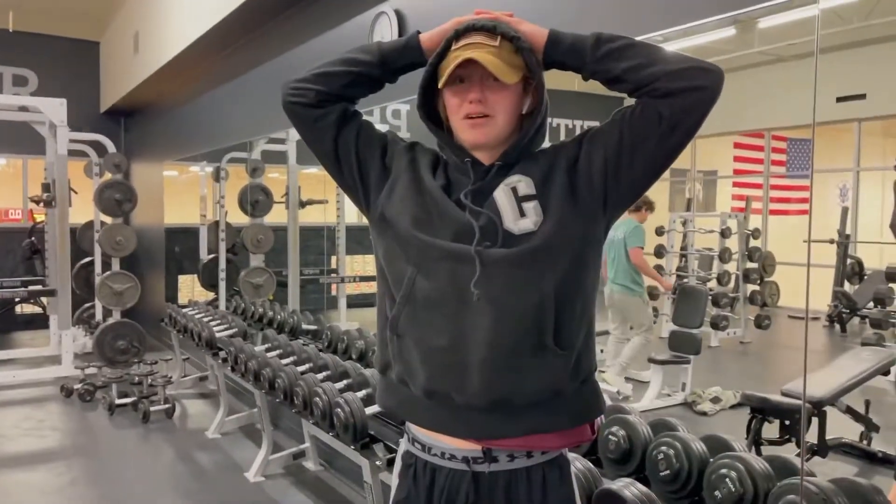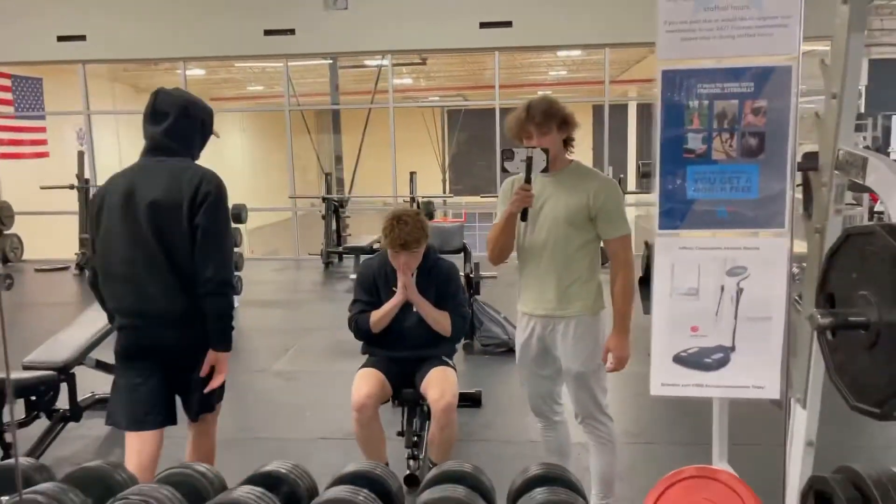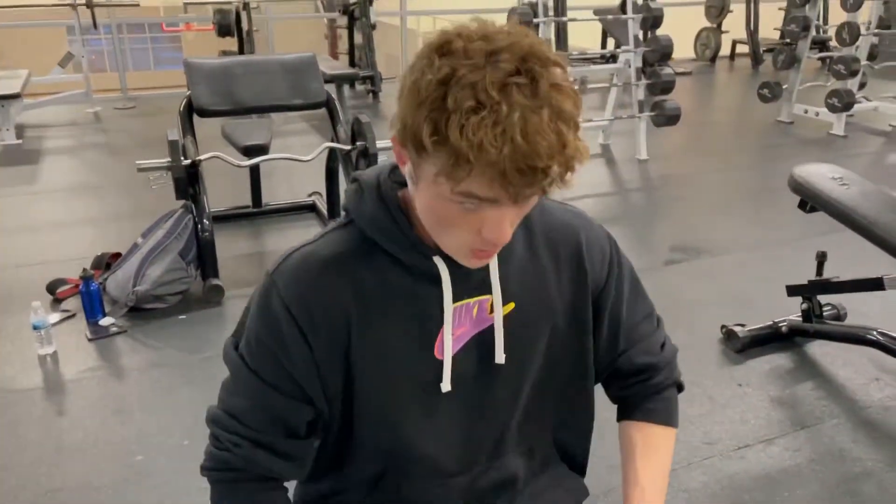TJ started with the 40s, continuing with the 40s. Me and Owen warmed up with 55 pounds, now we're on to the 65s. Just flat benching it.